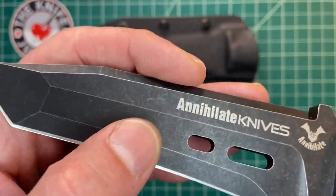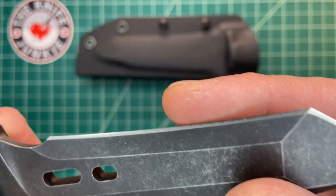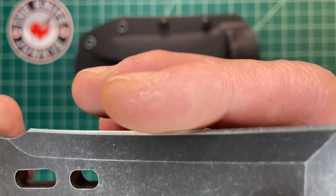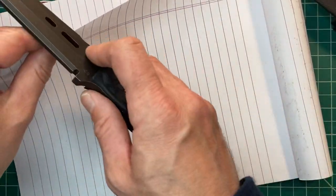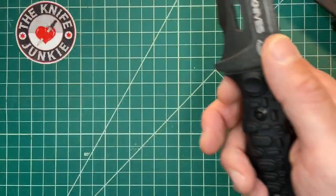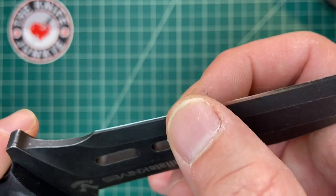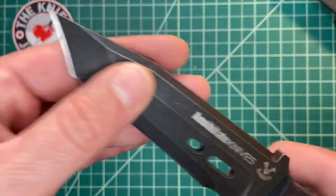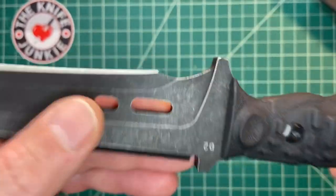The thing that vexes me a little bit is this bevel. It is so audaciously short I don't quite understand why. Part of me was thinking: are they going for a kind of Scandinavian effect but with a regular traditional primary V-ground edge? I mean it is pretty sharp, I have to say. It's oddly sharp for how fat it is behind the edge. I'm wondering if they were going for a sort of Scandi-ground edge with a secondary bevel, kind of like TOPS does, except with just a taller bevel. But it actually works well — I just don't understand the design.